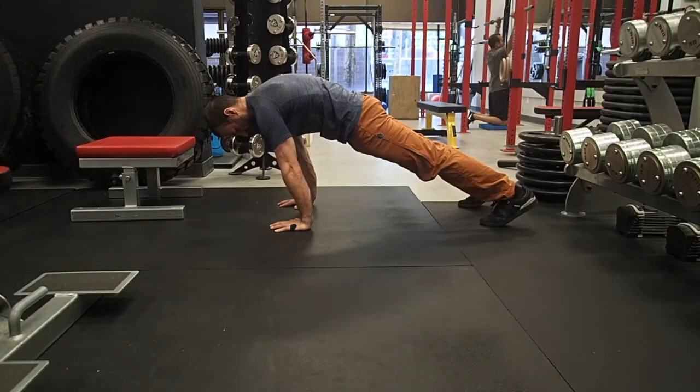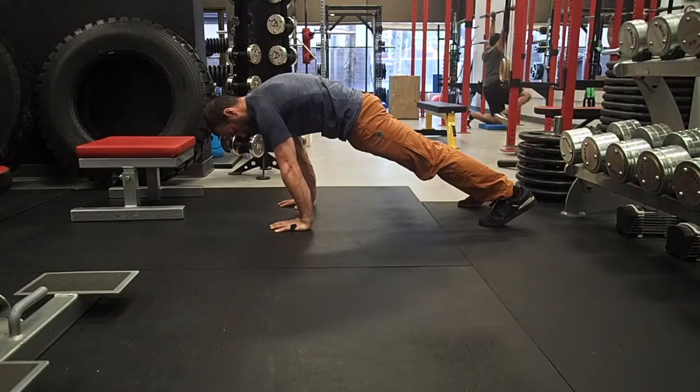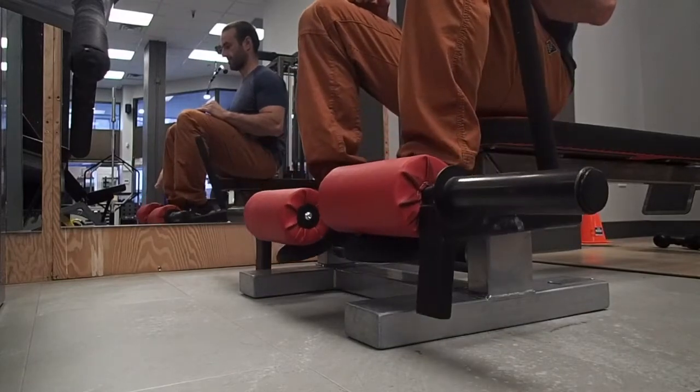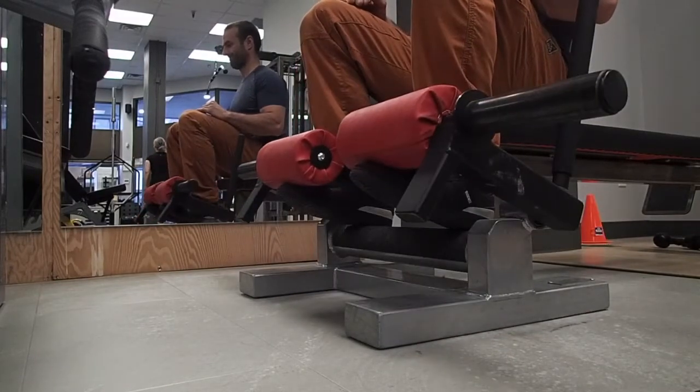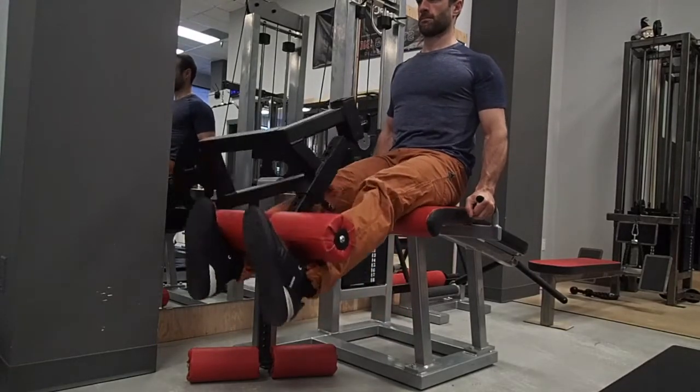Then you're going to extend your quads and pull your toes towards your shins, reaching your heels long, trying to keep a long distance from the crown of your head to your heels. While holding this position, it should feel like you're creating tension through the tibialis anterior through dorsiflexion. It should feel like your quads are locked out like you're doing a leg extension.